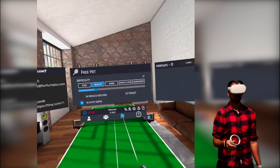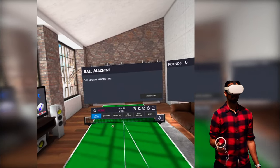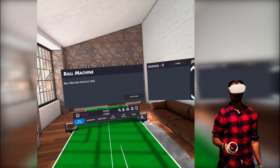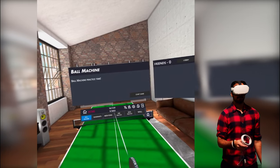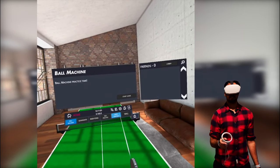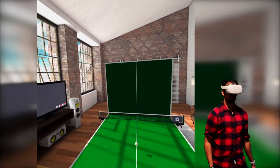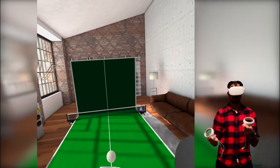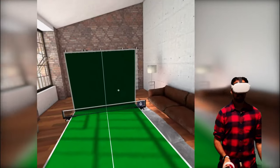I'm going to start with the mini games first because there are some interesting ones. There are different things to practice — because this game is so realistic, you definitely need to jump into these first. We have a ball machine, quadrants, beer pong, free practice, service practice, and wall. The wall mode is awesome because it's just like what you do in normal table tennis — you get the ball with your left hand, throw it up, and hit it against the wall.